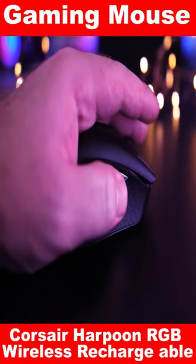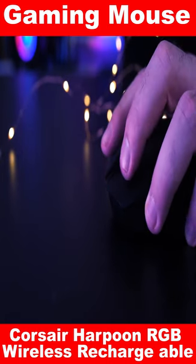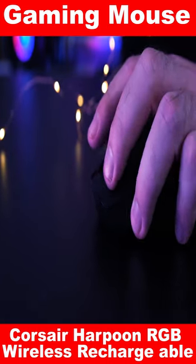Moreover, the 6 customizable buttons allow you to set up your own personal settings and always be one step ahead of your opponents.